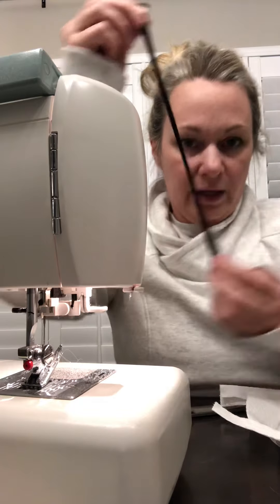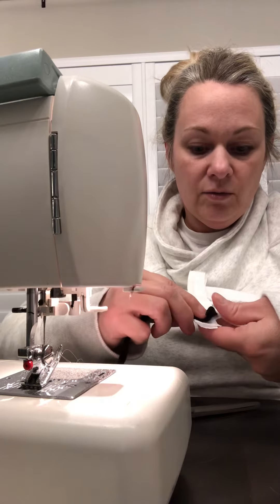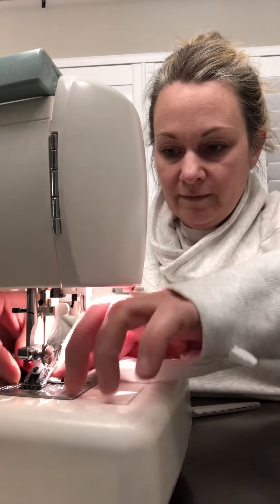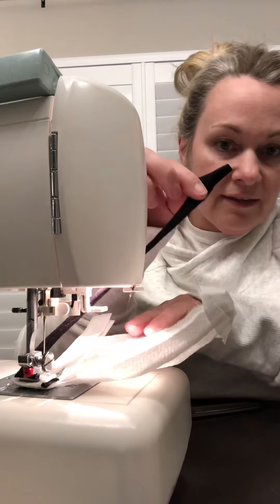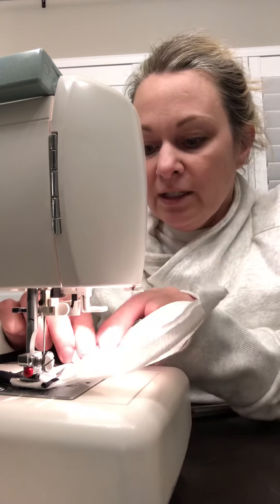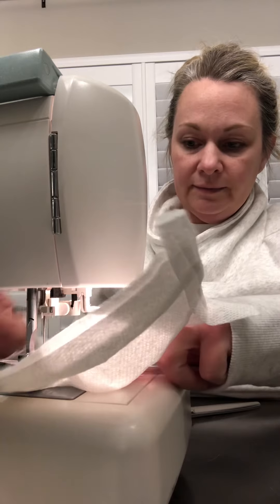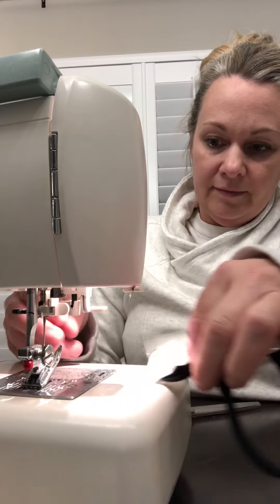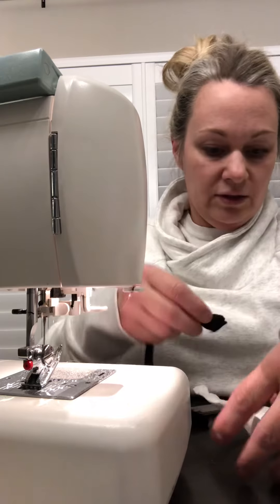Now your piece of fabric gets thin. You're going to go with the rod right now. Put it right here on the top, and then do the other side the exact same way.